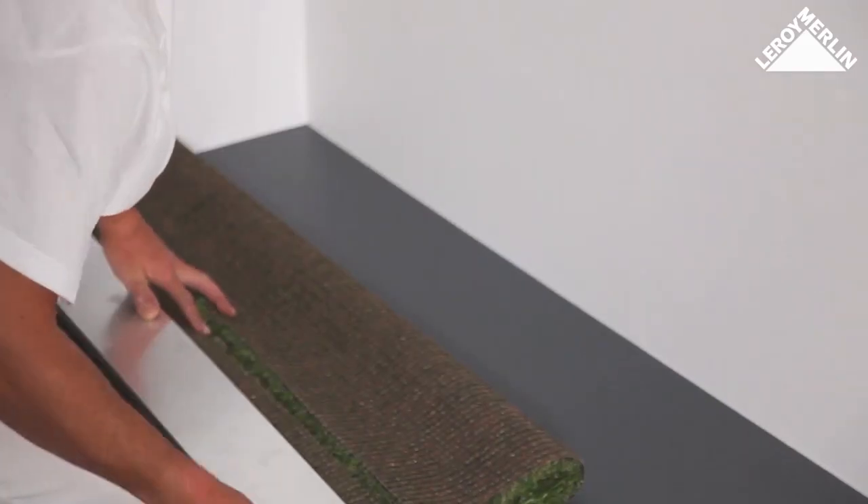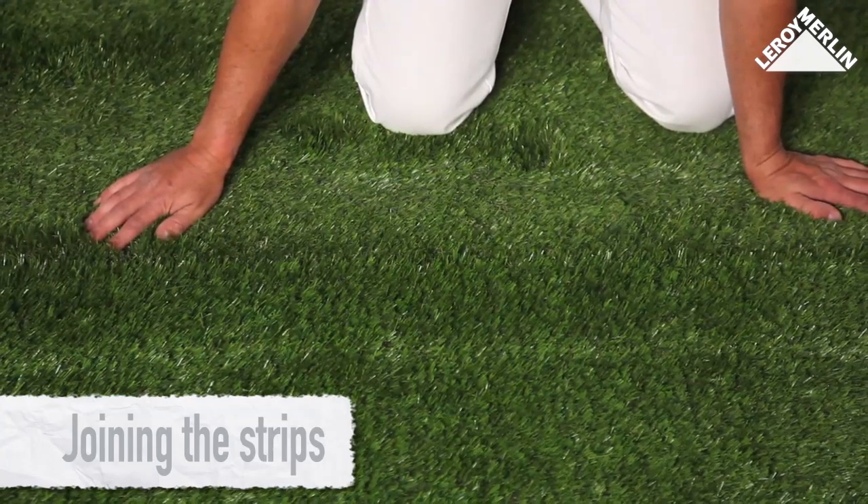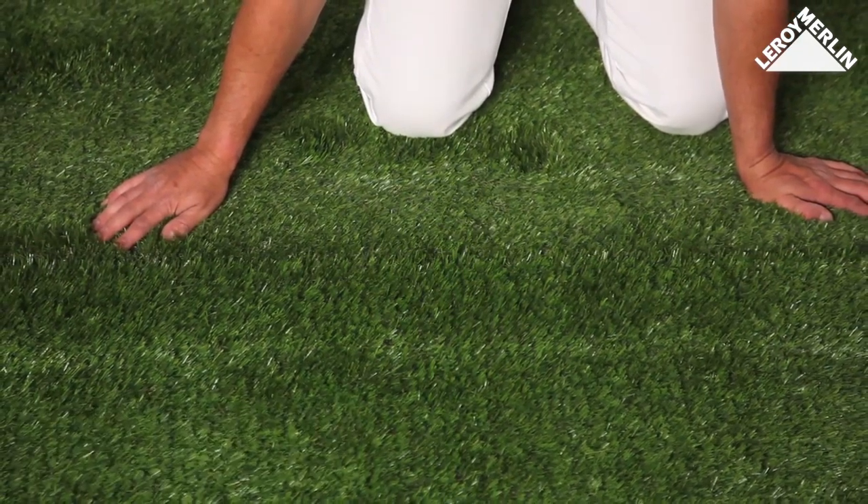Continue until you've covered all the patio area, laying the turf right up to the edge of the concrete patio base.